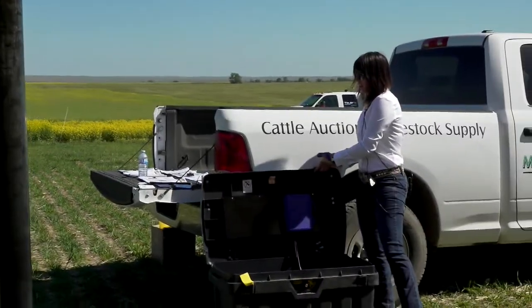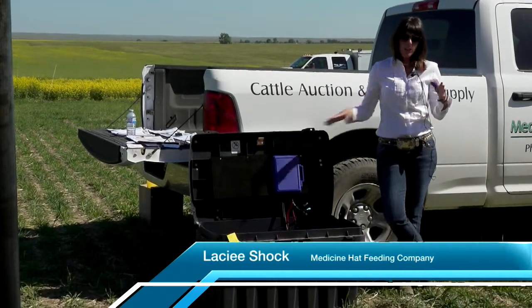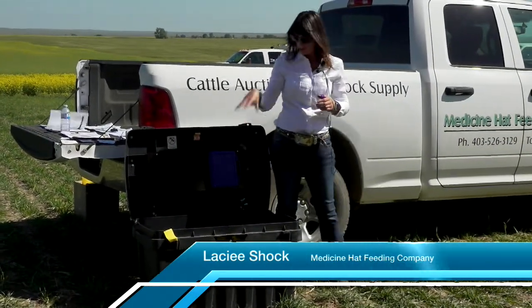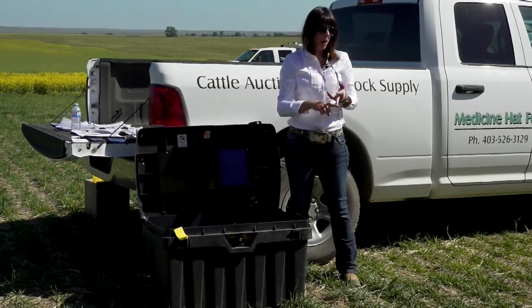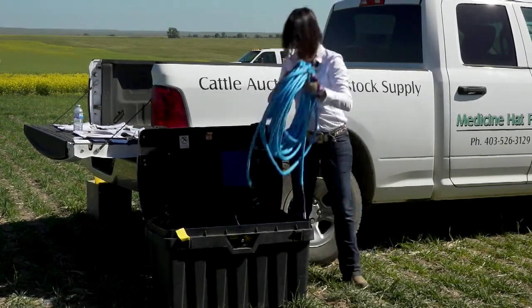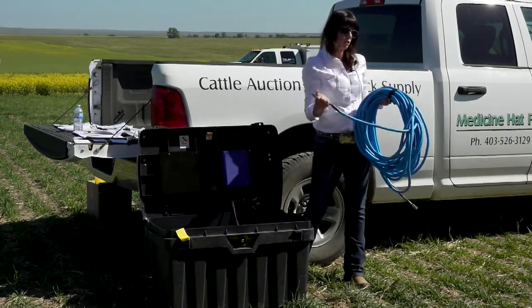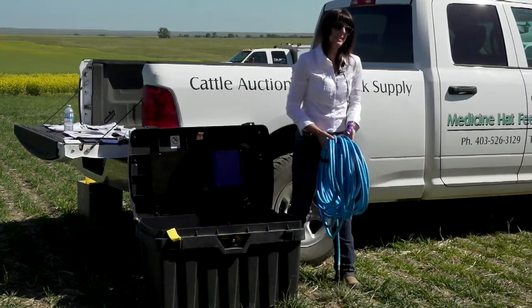A lot of people look at a solar watering unit and think they're complex, but they're not. To set up, they come with everything you need: your battery, your solar panel, your pump, and all your wiring up to 80 or 100 feet depending on what you're looking for. All the wiring is done right down to the two wires — you literally just plug them in. If you've hooked up a stereo system, this will be easy in comparison.